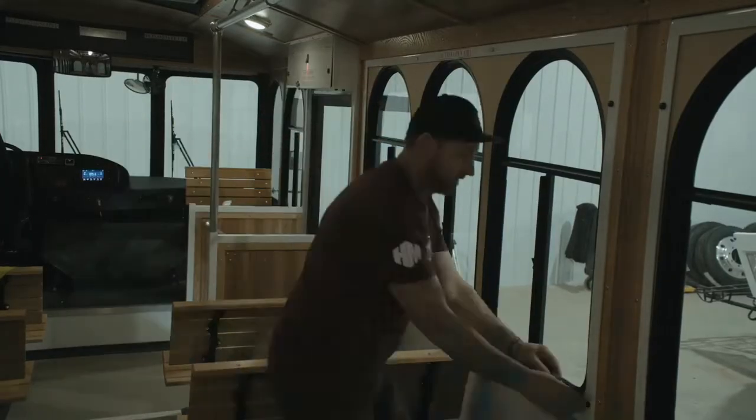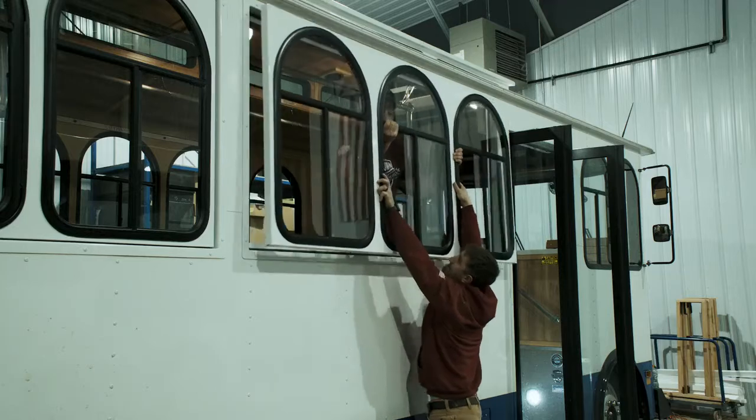Let me show you how it's done. You remove the decorative black caps, use your impact gun, loosen up the nuts, and have your assistant on the outside of the trolley help you, and you just lower the window down.